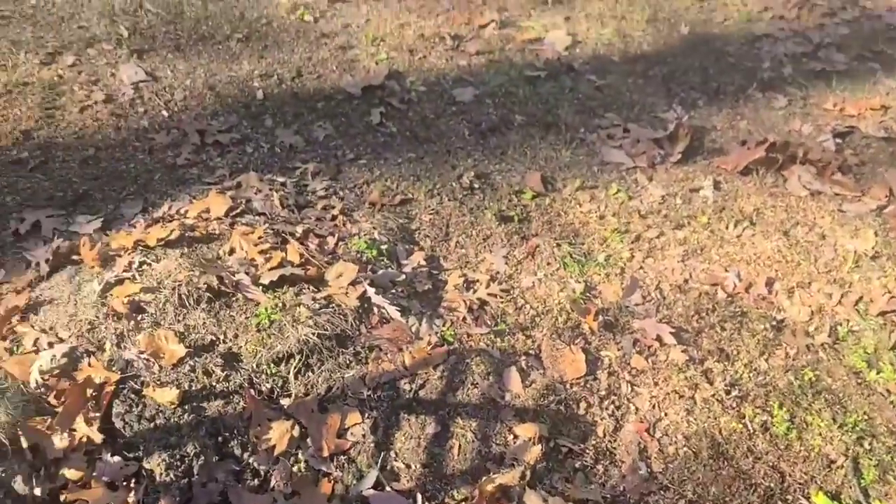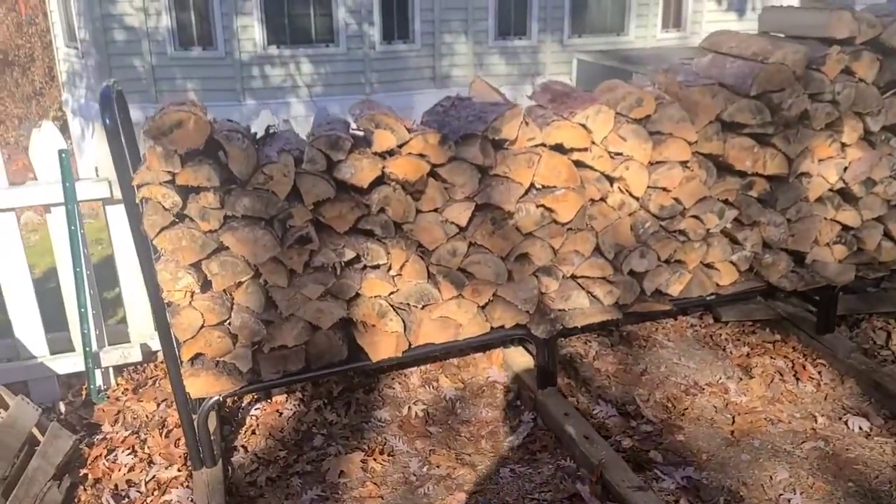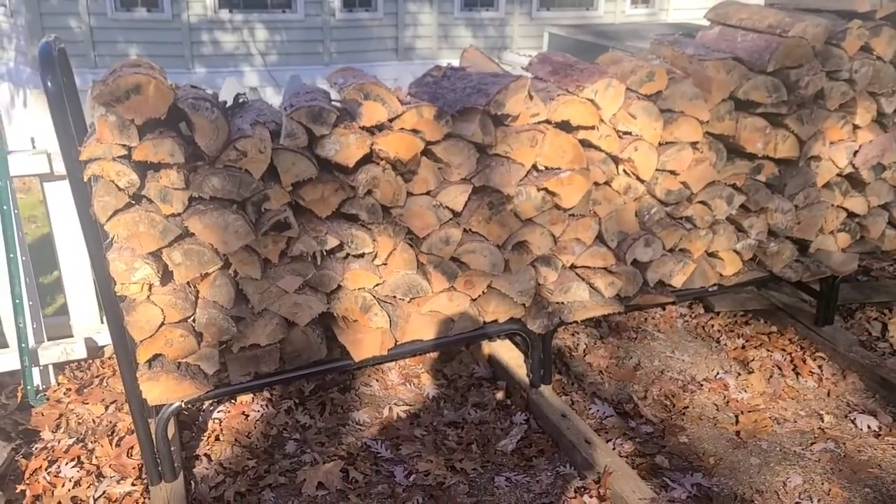I got it all stacked, got the area raked. I got a solid face cord out of that. Each section is four foot.